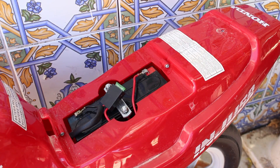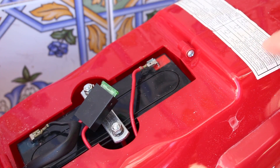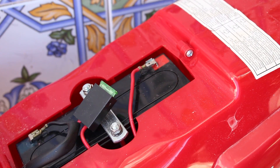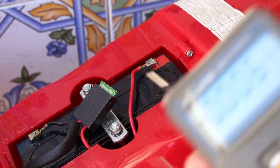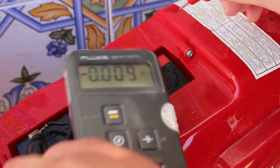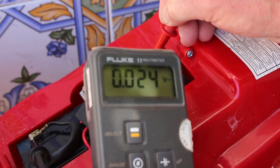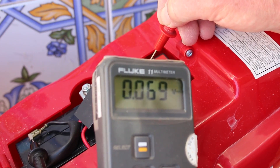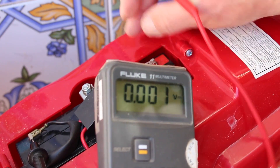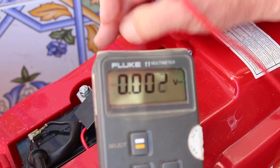We can see the six volt battery — it actually tells us on the label here that it's six volts. So the first thing to do is to get our trusty multimeter and check what voltage we're getting. We can see that there's virtually no voltage at all. Obviously it shouldn't be under load at this point, but if we remove the battery connection then still we get nothing, so this battery has had it.